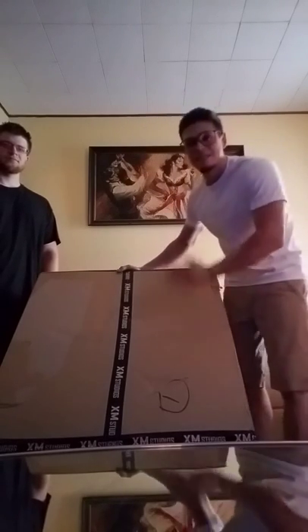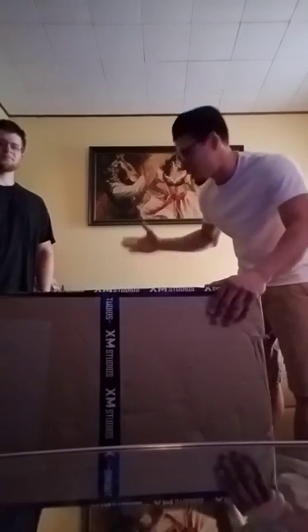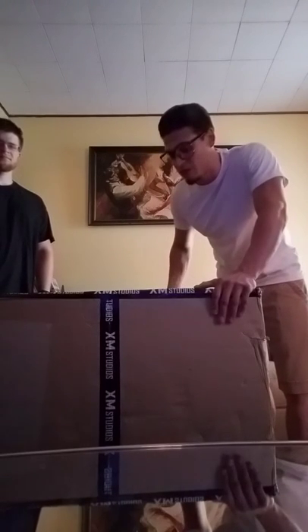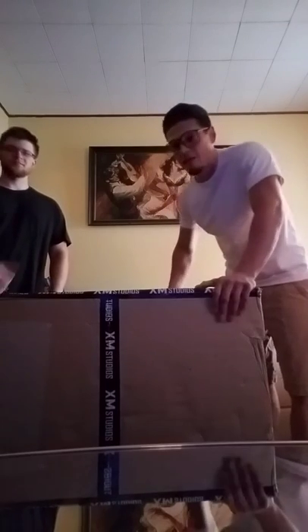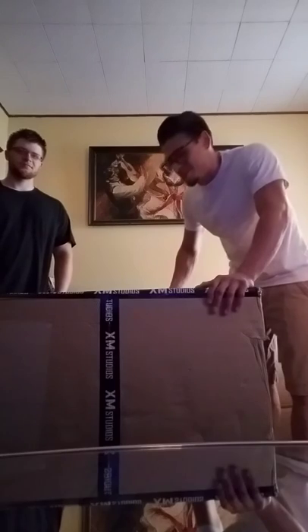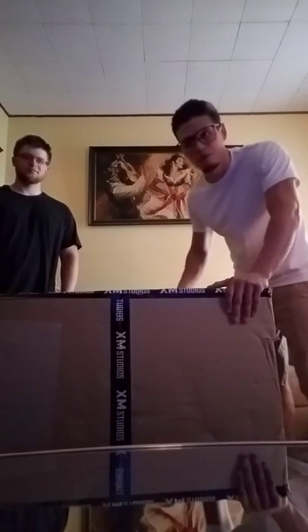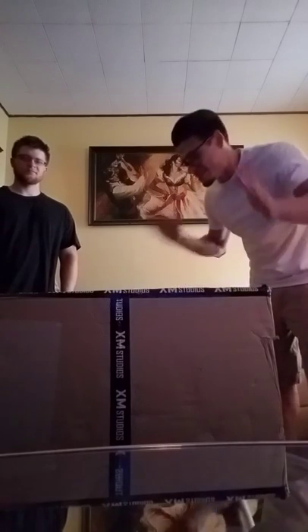This box is insane — it's really big. As you can see, it's taking up half of my room, and honestly I don't even know if it's going to fit on my little stand. I have my boy Anthony here helping me take this out and unbox it for you guys and give you a review. So without further ado, I'm going to go ahead and unbox this baby.